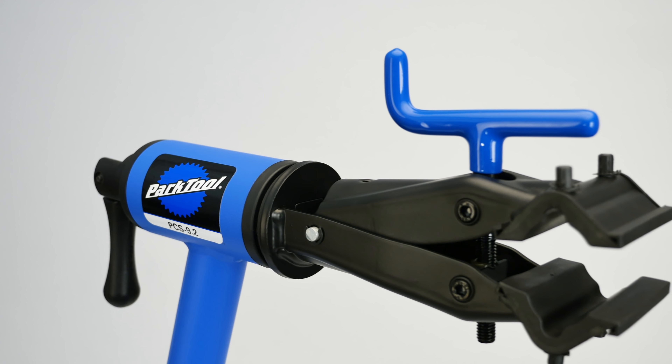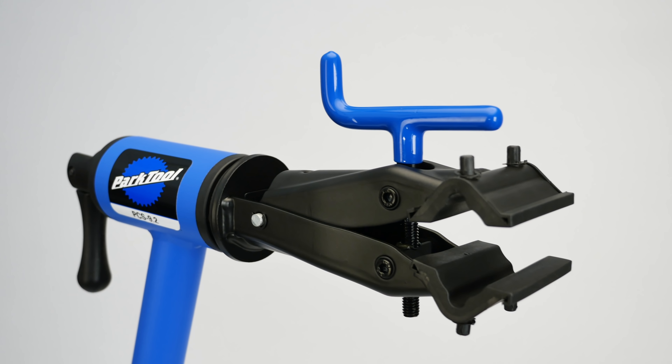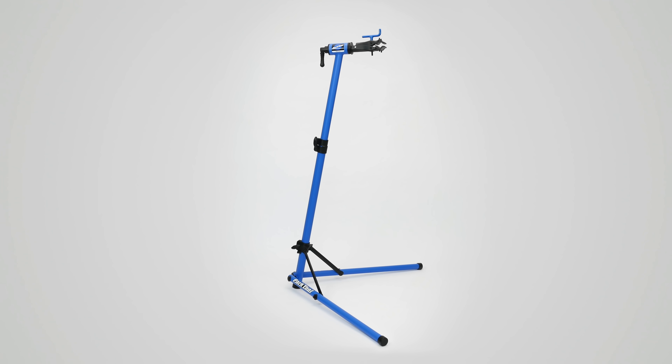Durable, capable, and versatile, the PCS 9.2 is the perfect workstand for your home shop.